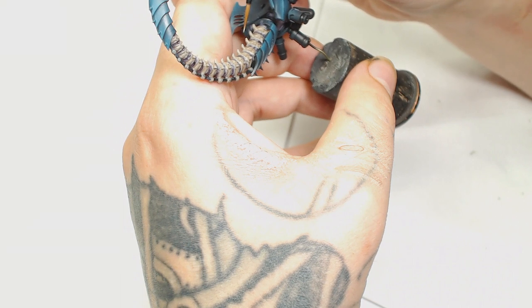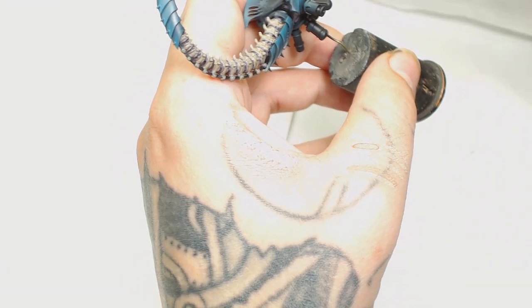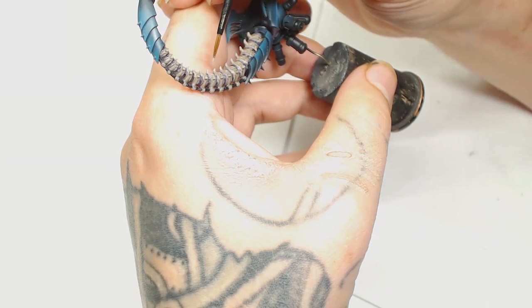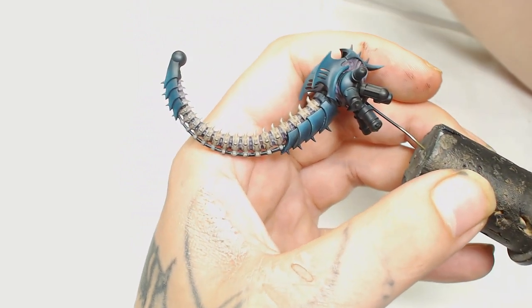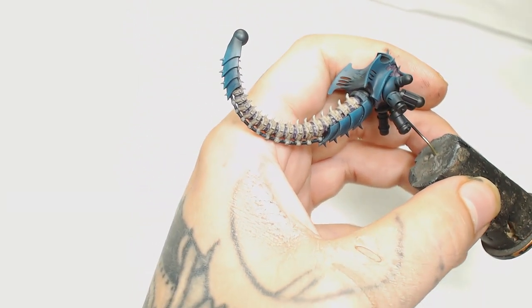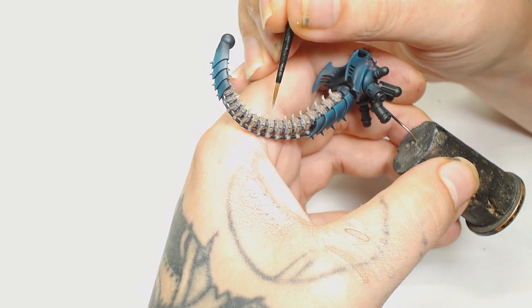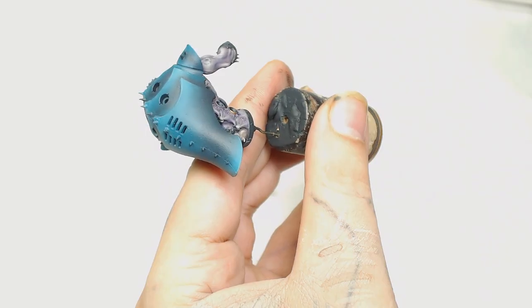Now we're going to use Rakarth Flesh again, really watered down, and start bringing the highlights back onto the spine parts we did the Agrax Earthshade wash on. Just be really gentle and take your time. I mainly started at the spikes then looked at it to figure out where the rest of the highlights would be. I basically worked around all the edges of those spine pieces and that took ages because there was a lot of detail on that tail.